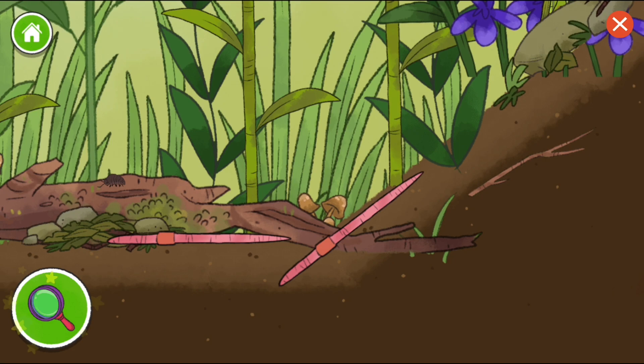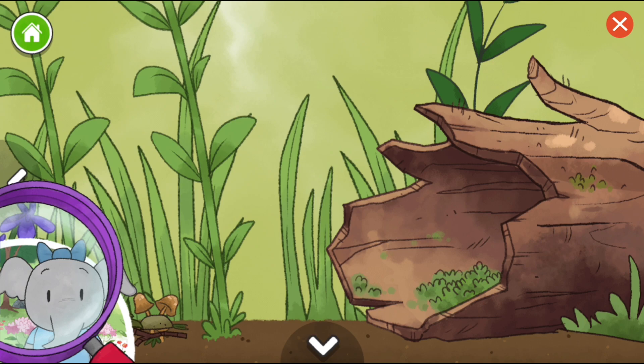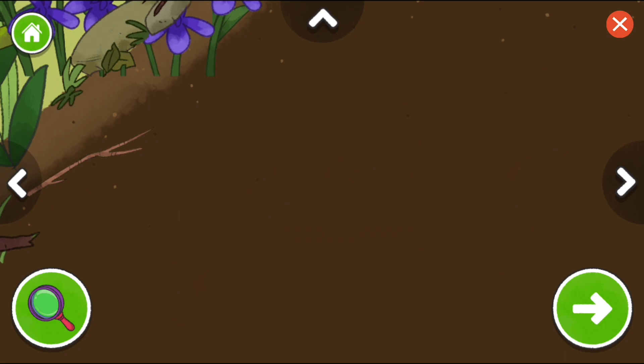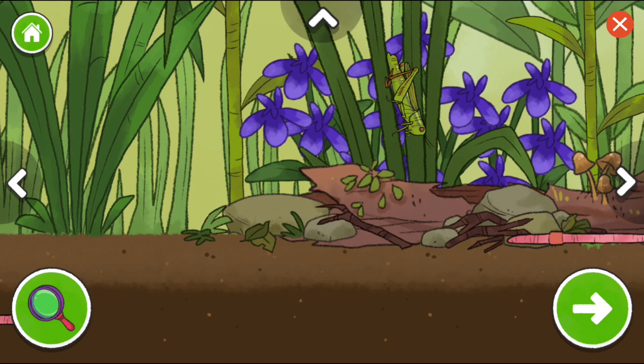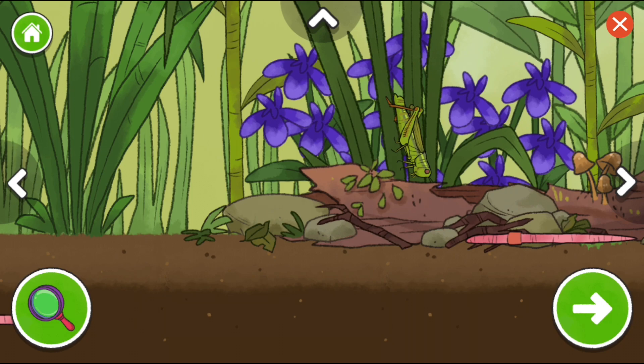We can take a closer look at the plants and animals with this magnifying glass. Move the magnifying glass over a plant or animal and click it to see it up close. Flowers can be many different shapes and colors. Roly-polys protect themselves by rolling up in a ball. I noticed the two-striped grasshopper has two lines that go down its back. That must be how it got its name.